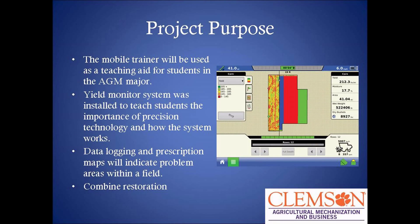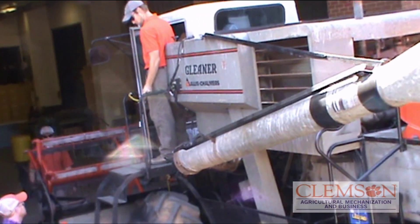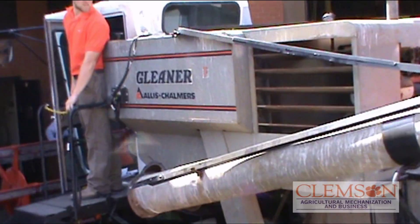The purpose of this project was to create a visual for the AgMEC 206 and 410 classes so students would be able to see how yield monitors work and see the components that are put into it. Today's technology in precision agriculture is very important and this is the future. Since AgMEC had no way of showing how yield monitors work, we decided to put this on this combine. The yield monitor is used for logging data in fields so that farmers can see the problem areas within the fields and fix those problems within the next year.